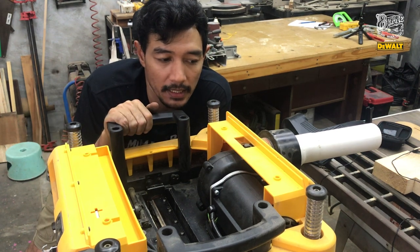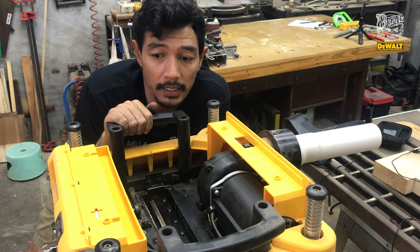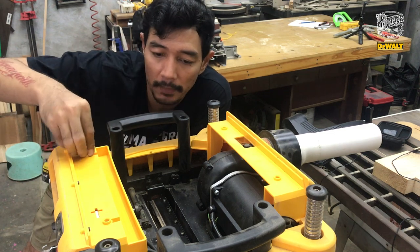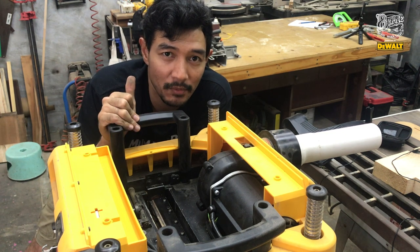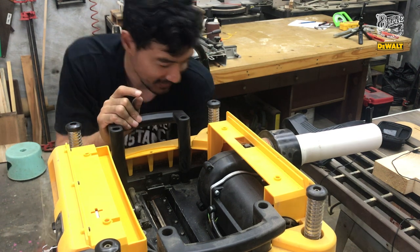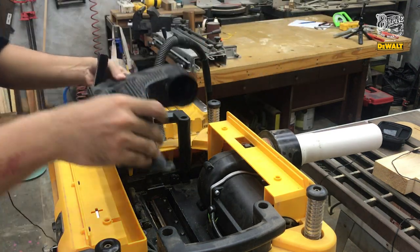Sekarang tinggal pasang lagi guys — gue mau balik lagi kerja. Masangnya seperti tadi, tinggal ditutup-tutupin semuanya. Pasangin, diusahain semua bautnya terpasang dengan benar dan baik. Sekian dulu videonya dari gue ya guys — kita ketemu lagi di video berikutnya. Jangan pernah berhenti untuk berkreasi karena kalian tidak sendirian. Lanjut lagi kerja.